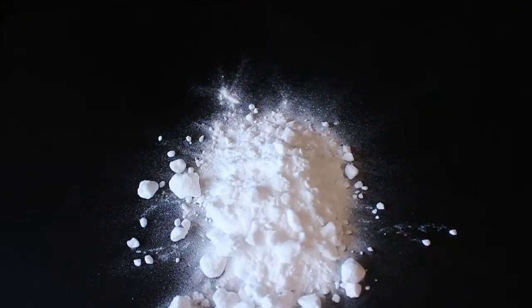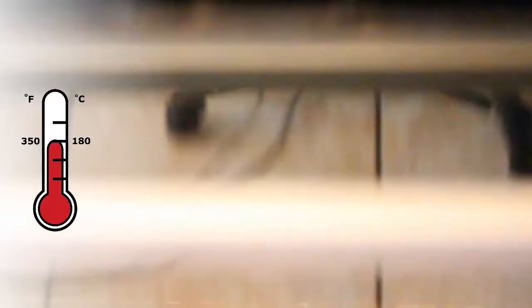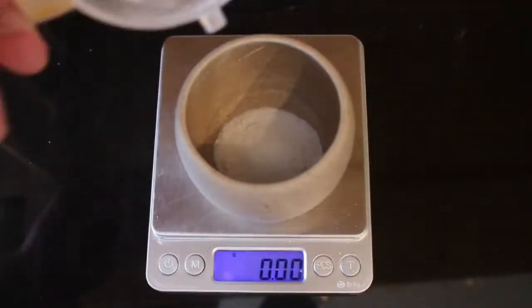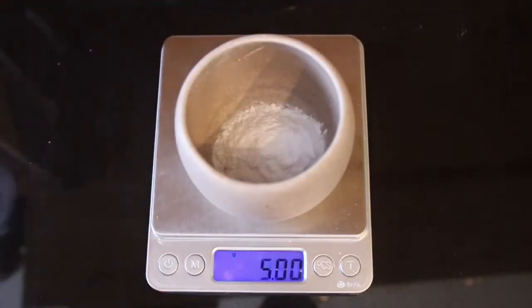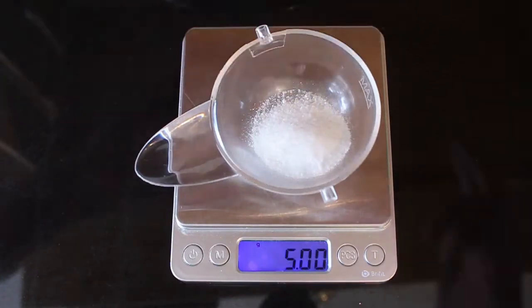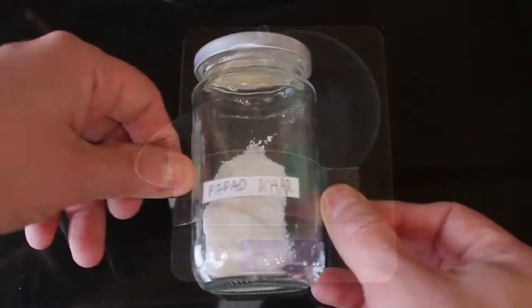To bake your baking soda, simply place it in an oven at 350°F or 180°C for about an hour. For your pappad kaar mix, first measure out about 10 g of baked baking soda, then measure out roughly 5 g of your standard non-baked bicarbonate of soda. Mix the two together, then measure out approximately 5 g of the combined mix. Keep the rest in a labelled jar for future use.